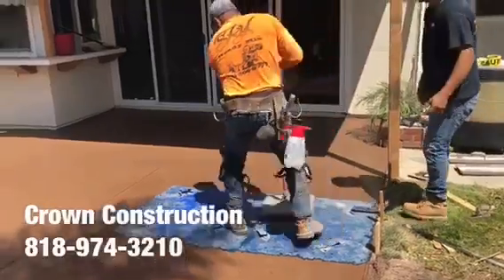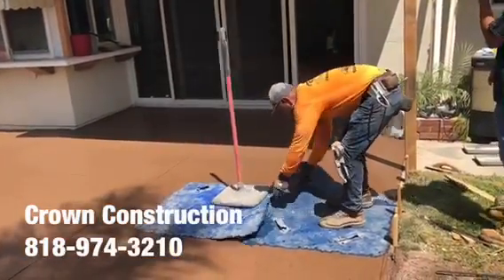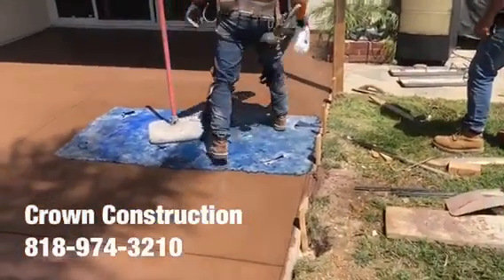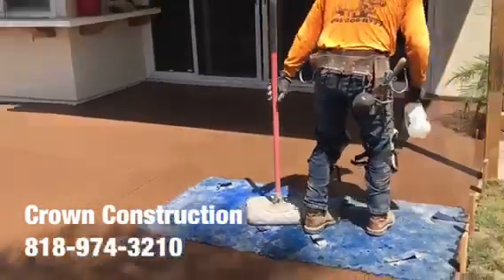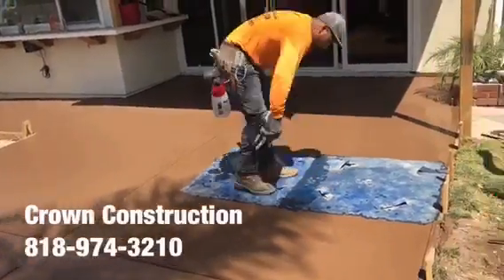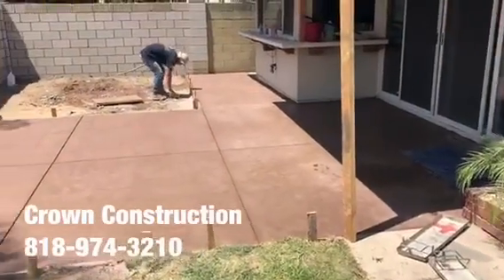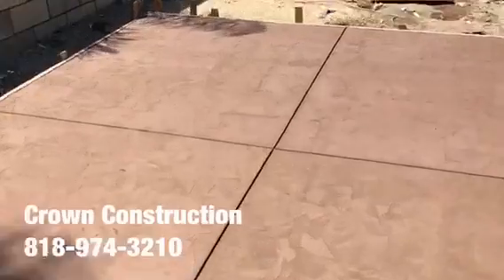Here we go — just crank the release as we go. Everything has been stamped. This is what it looks like so far — nice texture everywhere.